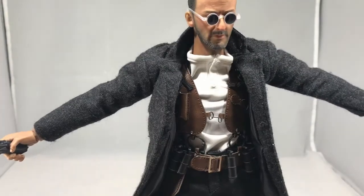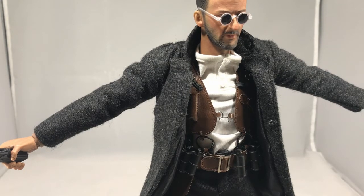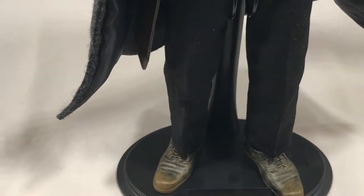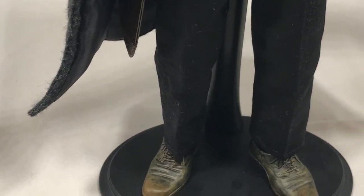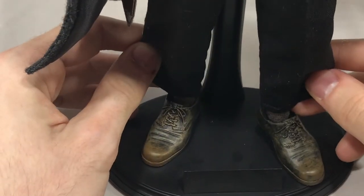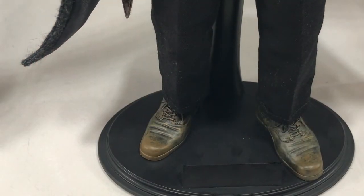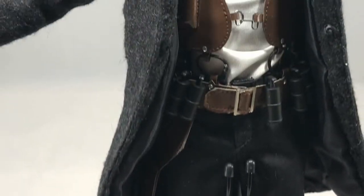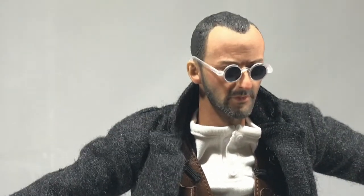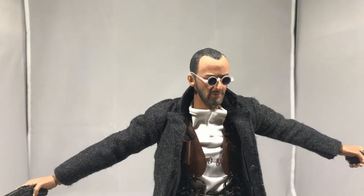One thing I'll make note of — and this is the first time this has ever happened to me in, I think, seven or eight years of collecting — they gave him two left feet. I've never had this happen ever in collecting. I contacted KG Hobby and I assume they're going to get back to me saying they'll replace it, but I haven't heard yet. It's just been a day or two, so I don't know.